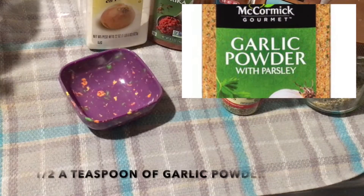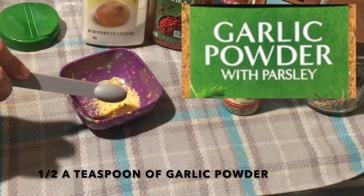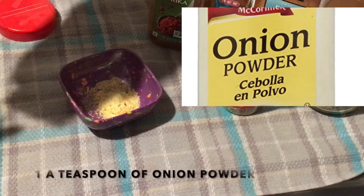Preheat the oven to 400 degrees Fahrenheit. Step two: prepare Cajun seasoning. For this, mix these ingredients in a small mixing bowl — half a teaspoon of garlic powder and one teaspoon of onion powder.